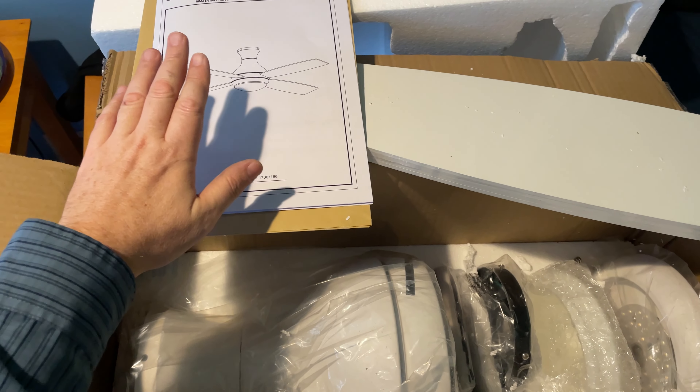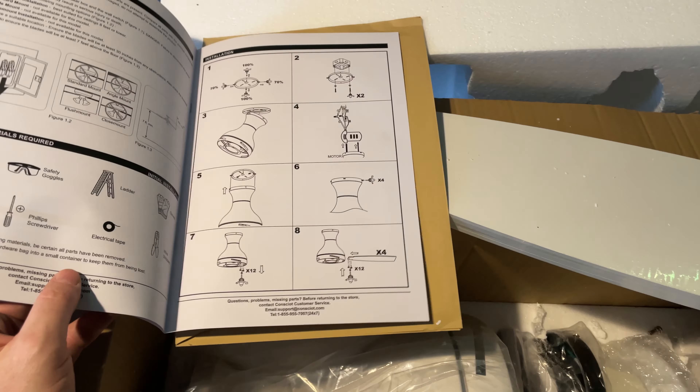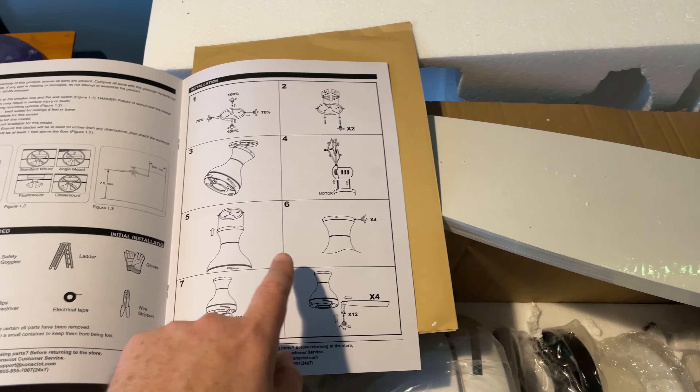Here's everything you get with it. It comes with an instruction manual. The instruction manual is pretty basic, but it's also pretty informative — it tells you exactly what you need to know. These are the steps: you're basically going to put a new plate in and attach the plate to the electrical box.